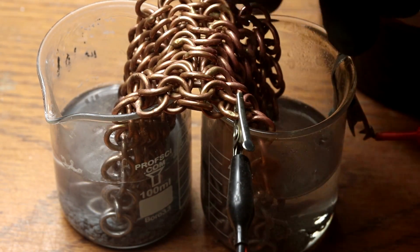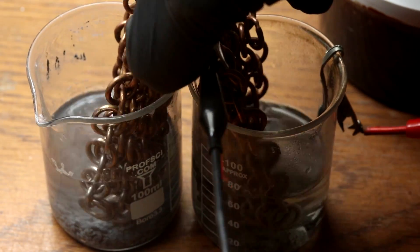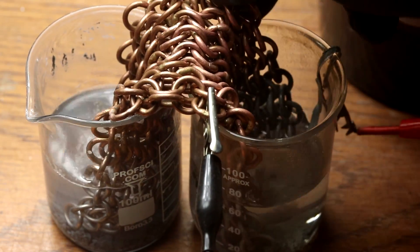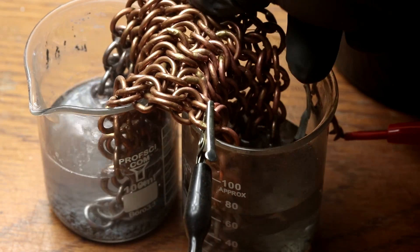That's a little bit better current. Let me just give these a shake every now and then just to make sure it's completely coated. You can see it's already developing a bit of zinc and tin.